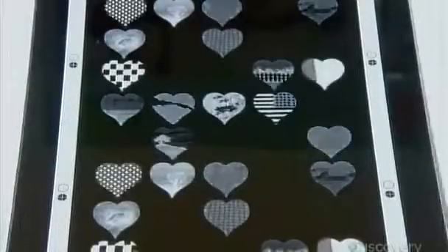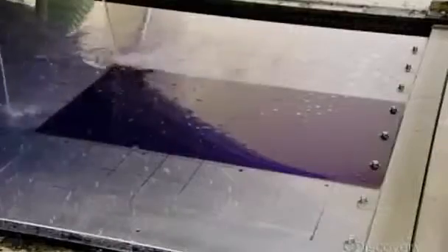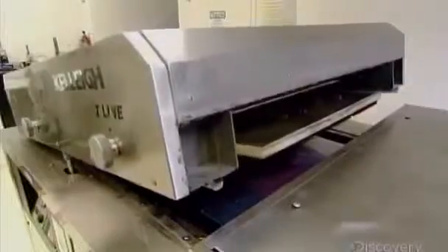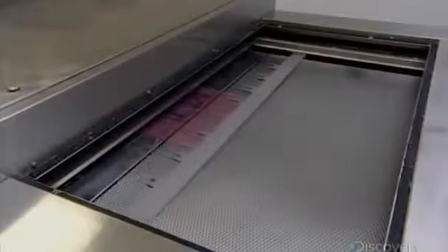Intense ultraviolet light transfers the art to the photopolymer in seconds. The technician makes several photopolymer printing plates, each one a variation of the original artwork, which will be used to layer pattern and color. Before they can print, they have to make the art stand out from the background. A machine removes the material surrounding the transferred images using a special chemical and a heavy-duty brush. Because the images were hardened during exposure, they withstand the chemicals and abrasion.